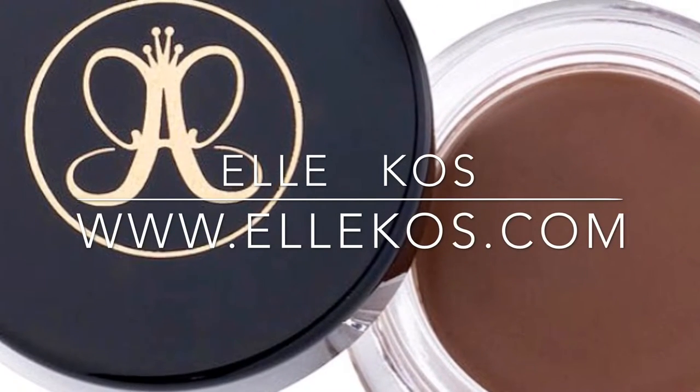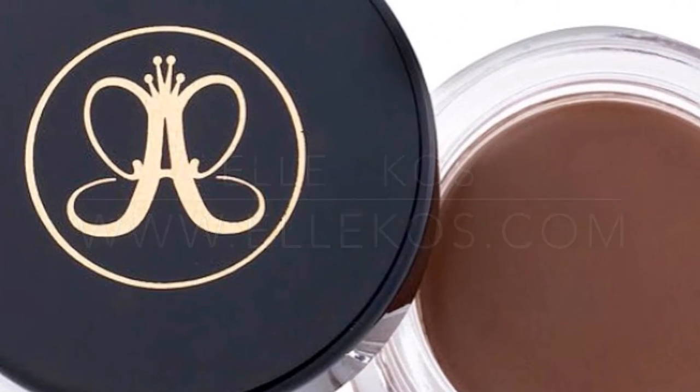Hi everyone, it's Elle Koss. Thanks for watching my channel today. We're going to talk about Anastasia Dip Brow Pomade. It's a beginner friendly tutorial and it's very easy to use. So let's get started.